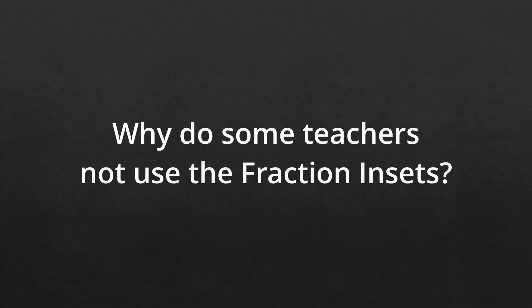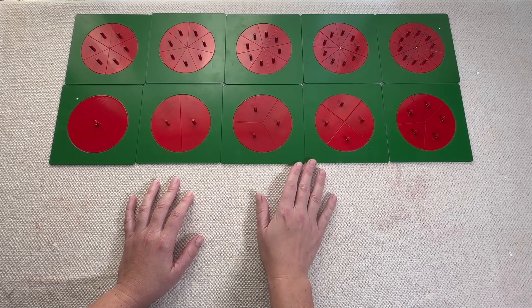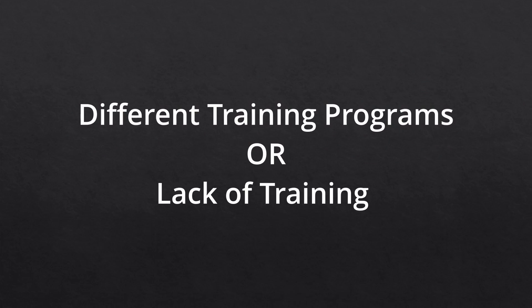Let's talk about why you might be struggling, or why you don't see a lot of teachers using these in the three-to-six-year-old environment. The first reason might come down to training. I am AMI trained and I'm going to go by the AMI lessons I've received. I don't know what the AMS version of this lesson is, or what other training centers do as far as when they start these lessons and how they present them. So it could just be that you don't have the same lesson sequence, and that could be one reason why you're not seeing these in a three-to-six-year-old environment.